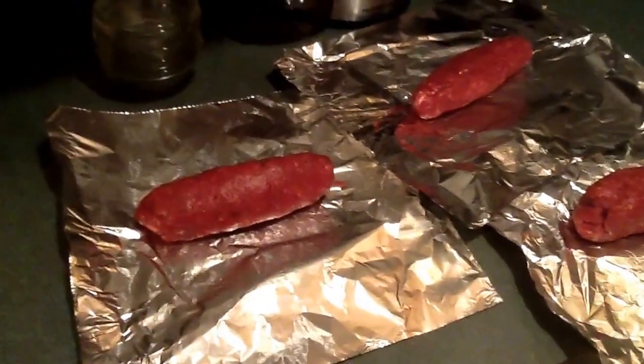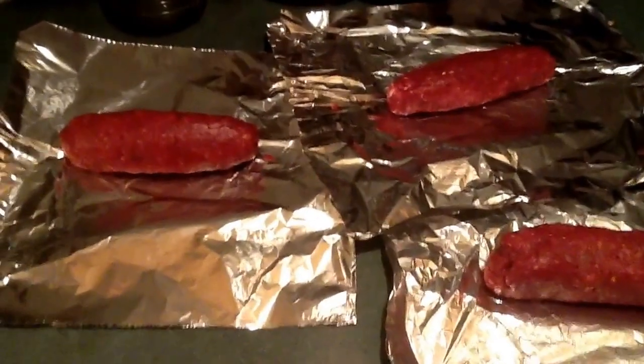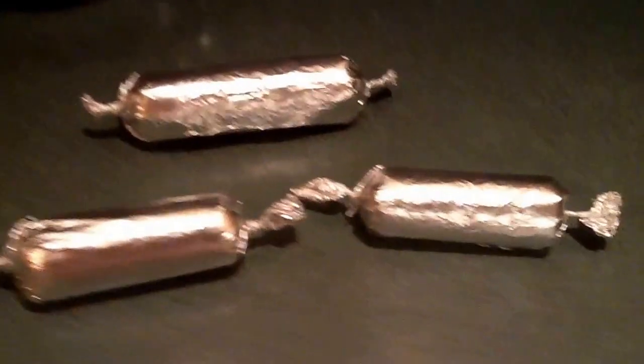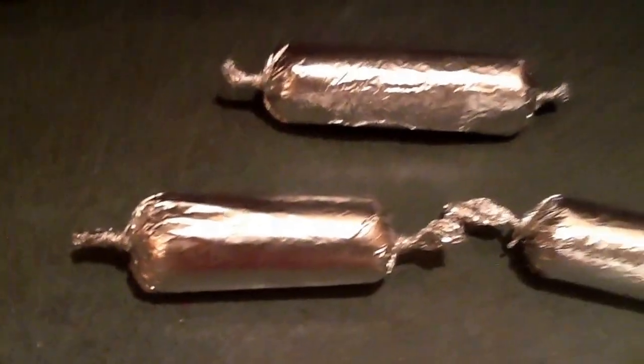So there it is — venison salami. We've got our ingredients mixed together. If you know how to play with Play-Doh, you know how to make these salami logs. It's really not that hard: put them down, roll them around. Now we're going to tightly wrap them in foil and put them in the fridge overnight. Wrap them almost to the point of splitting the foil — it's got to be tight, as tight as you can go without tearing it. And they're ready for the fridge.